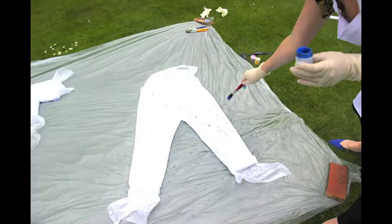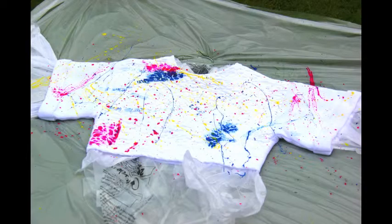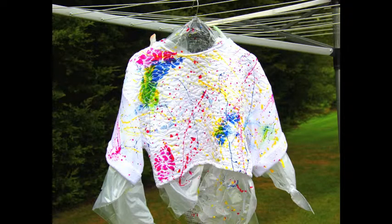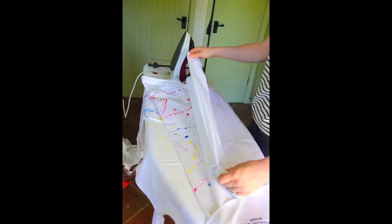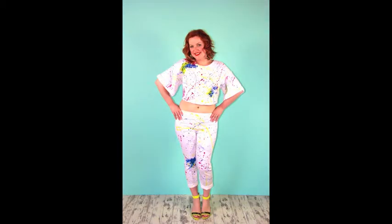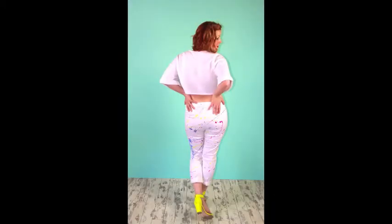I decided to go with splashes because it worked with my theme, but you could just as easily draw pictures in the same way that Prada did for spring summer. Once you're happy with your design, it's time to let it dry — it needs to completely dry before you can set it. To set it you require an iron and an ironing board. I placed a white cloth over the top, then the garment in between, and then a white cloth on top before ironing, to protect both the ironing board and the garment. I was really happy with the results — a very splashy look, and I think they'll work great as separates.